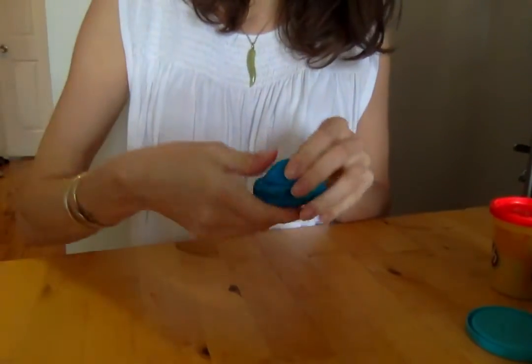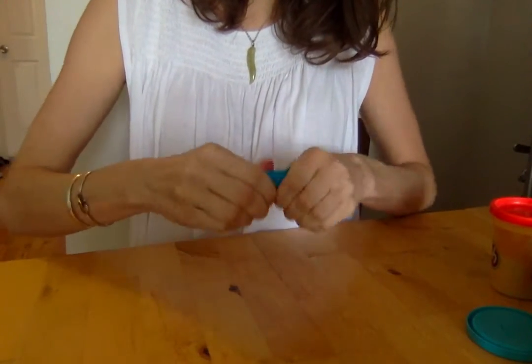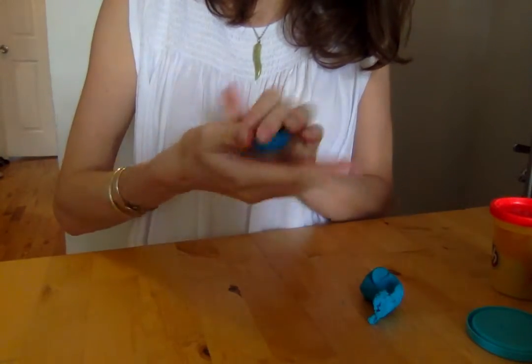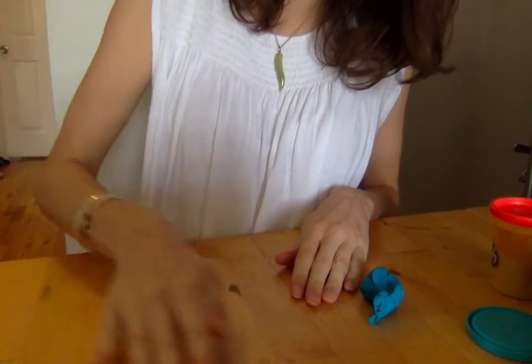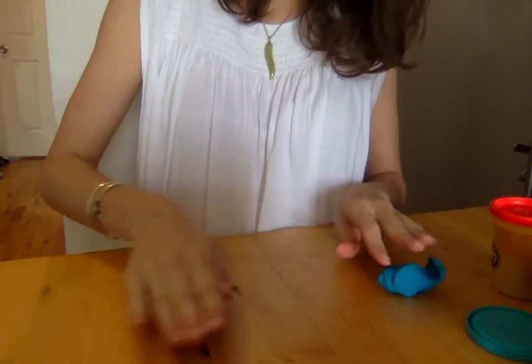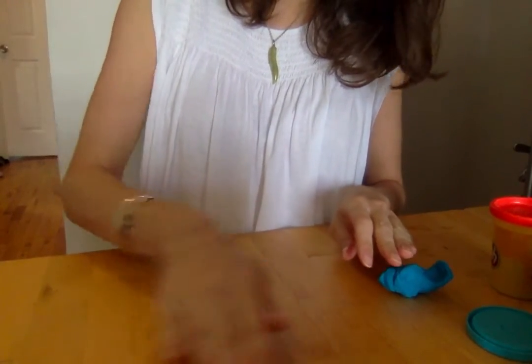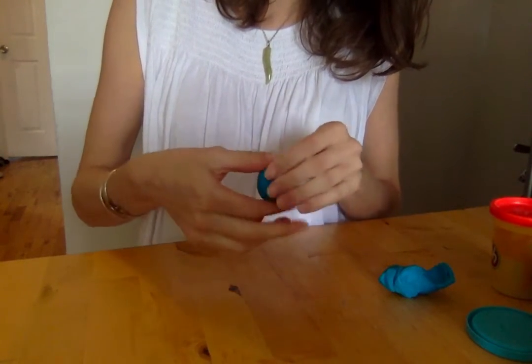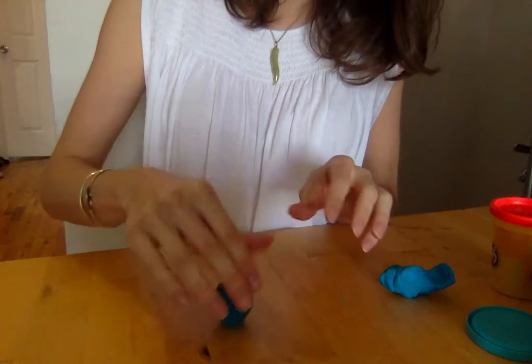Once you've sort of gotten used to working with it with your hands, you can move it onto the table. I'm going to break off a smaller piece from my hands, so you might want to do that if you have smaller hands. Can you roll it like a ball? That's one of the first things that you can try to do with your Play-Doh. You can practice that for a little bit - you can pause this if you want to practice.